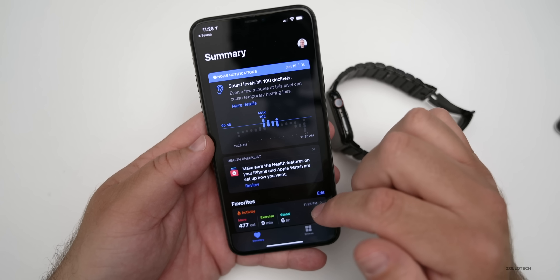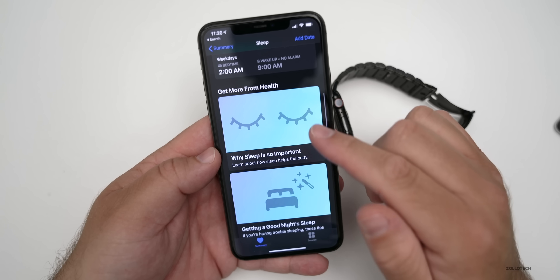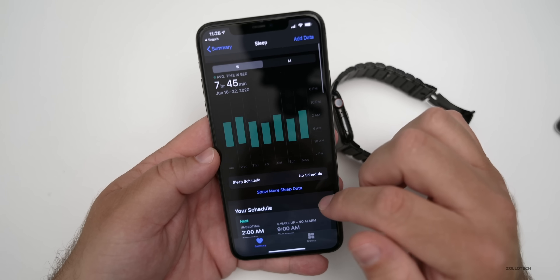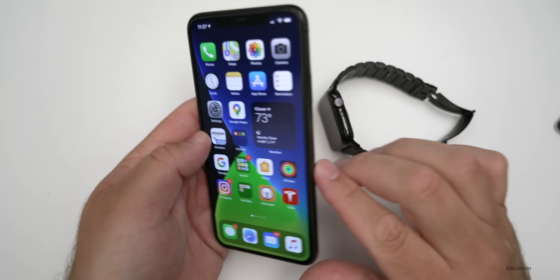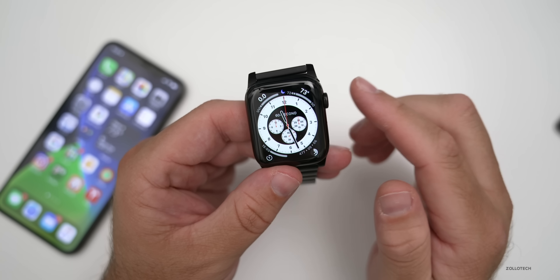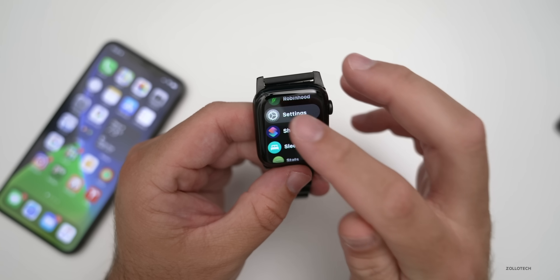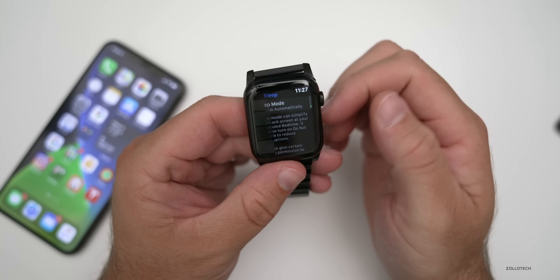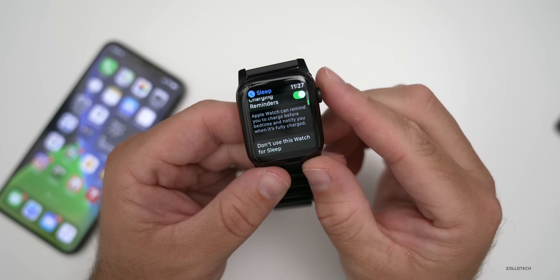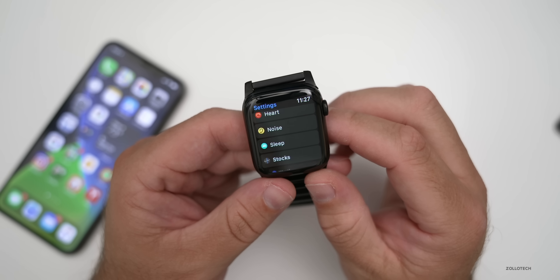In the Health app on iPhone, under Sleep, you'll see your schedule, wake-up times, and options to add data or get sleep apps. You can plan out your sleep, see how much you're getting, and use your watch to track more by sleeping with it on. You can set up haptic or audible alarms to wake you up. In Settings under Sleep options, you'll find Sleep Tracking, Charging Reminders, and the option to not use the watch for sleep.